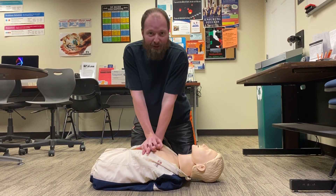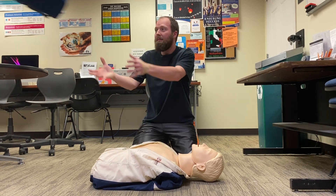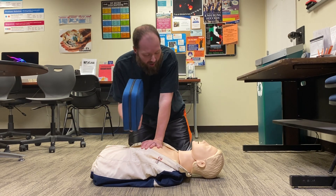When you're doing your compressions, it's always really good to get an AED. So when an AED shows up on scene, you're going to have to stop compressions, but you're going to want to apply the AED as quickly as possible.